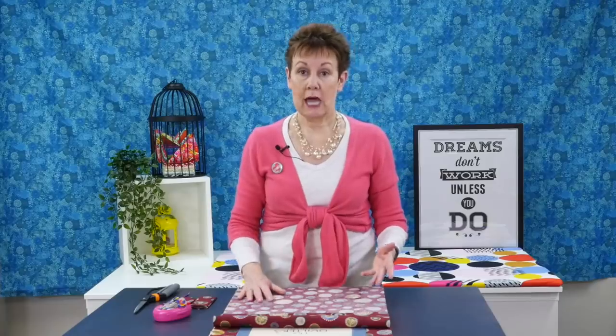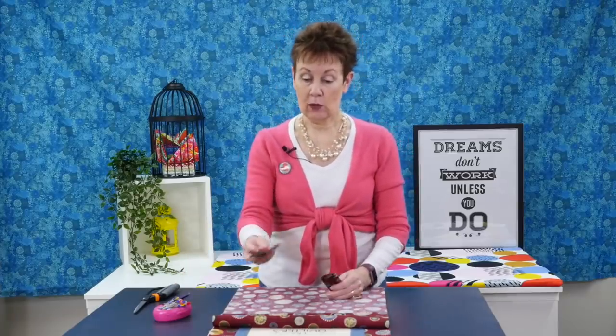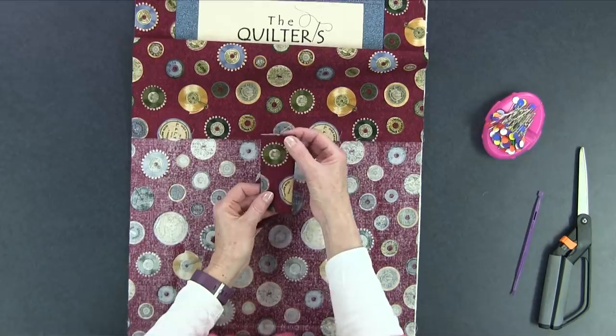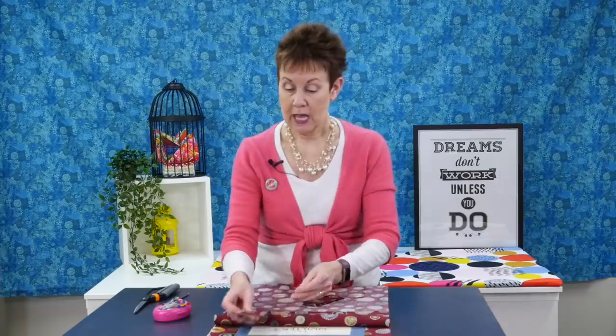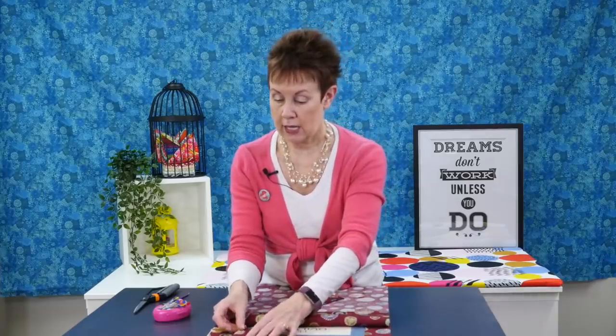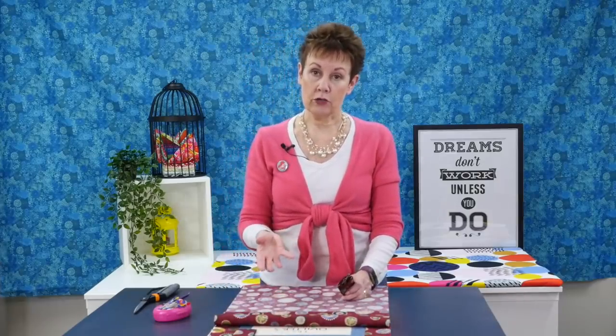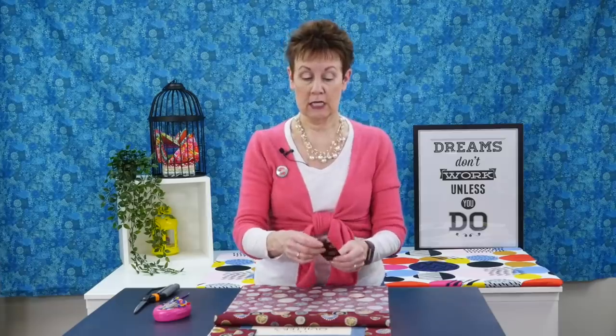Now I want to be able to hang this afterwards, so I like to use hanging tabs on my projects. If you don't know how to make hanging tabs, I have a video for that — look in the description below and I'll put the link in. So I've already made my hanging tabs and I want to make sure they're inside so they get stitched in with the pillowcase method. You take the raw edge of the hanging tabs and match it at the top with the raw edges of the project. Where you have borders, those are a really good place to help position the hanging tabs.